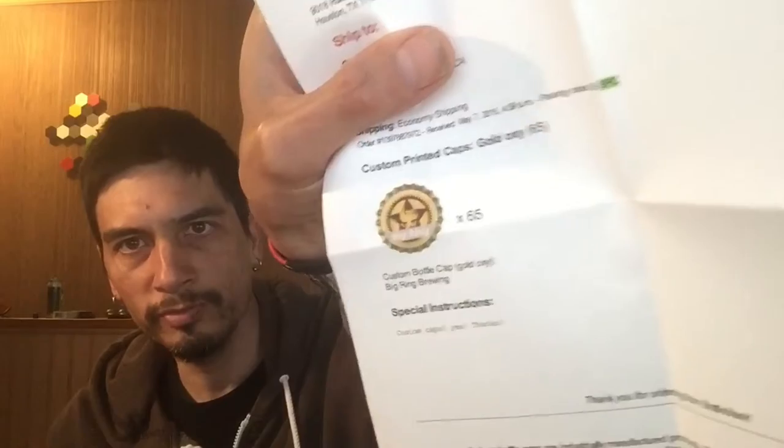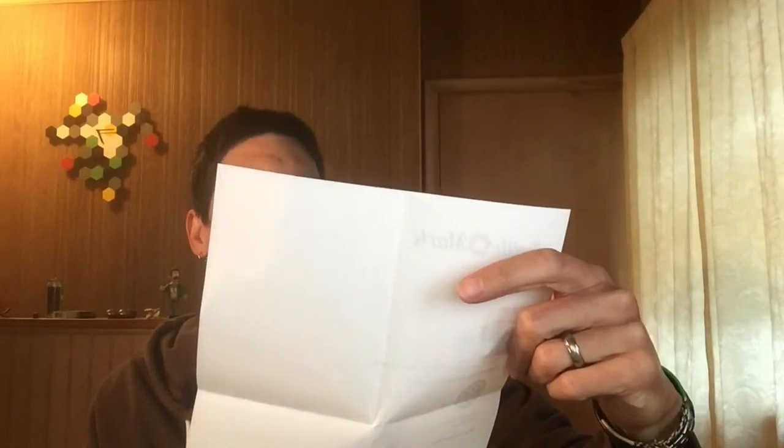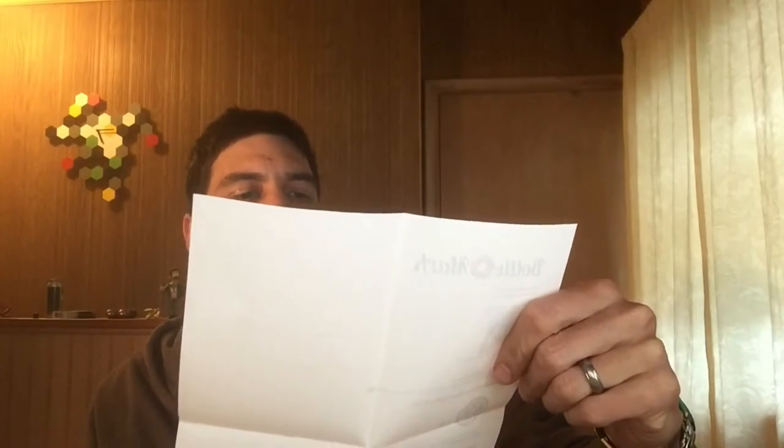Let's see what it says. That's kind of cool — they actually have a little digital proof of the cap on there in addition to the quantity ordered. I ordered 65 gold oxygen-absorbing caps.